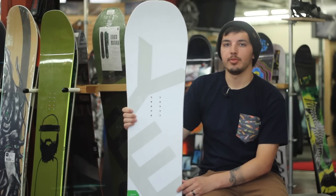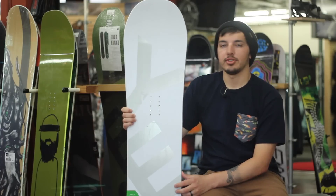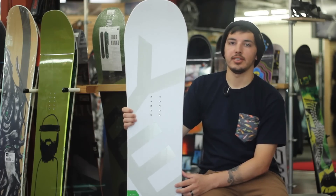My name is Kyle here with Tactics Board Shop. This is the 2015 YES Basic. Definitely log on to Tactics.com and check out all the specs and all the other 2015 YES boards.